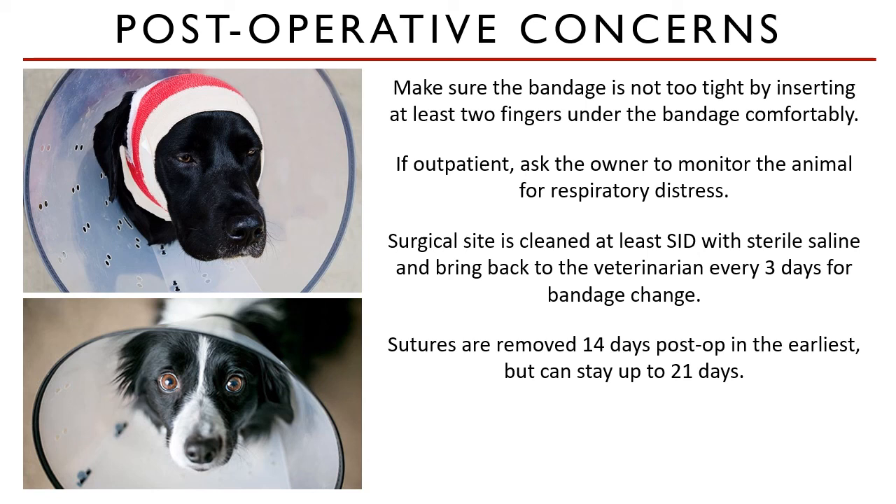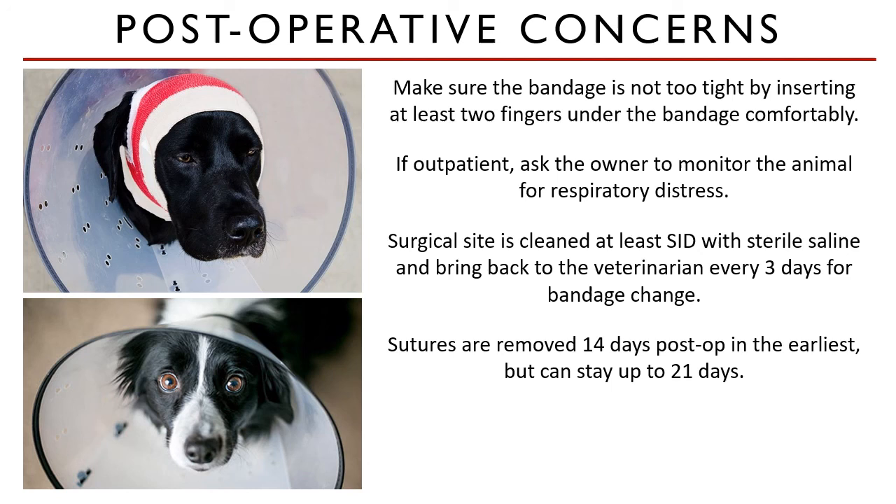Educate the owner about how to keep the incision clean and free of clots and debris. Show owners how to apply sterile saline to a gauze sponge and how to clean the surgical site — they should clean the site daily or more often if needed. An Elizabethan collar is essential to prevent the patient from damaging the surgical site or the bandage. Sutures can be removed as early as 14 days post-op or left in place for 21 days to ensure adequate tissue apposition. Post-operative antibiotic therapy and analgesia are always indicated.